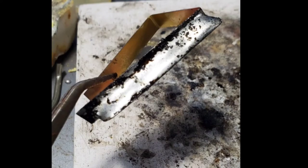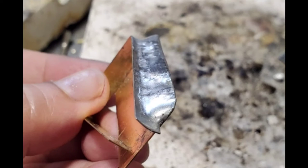This is my piece while it's cooling and it's got all this black residue on it, which is totally normal. You just clean it with an old toothbrush and scrub it with some dish soap.